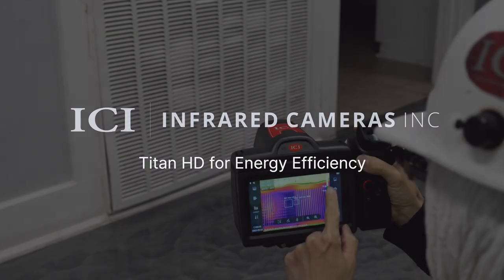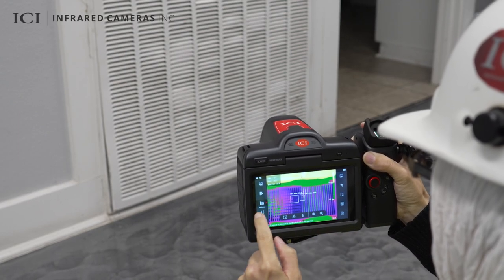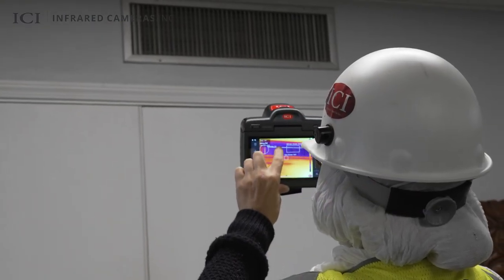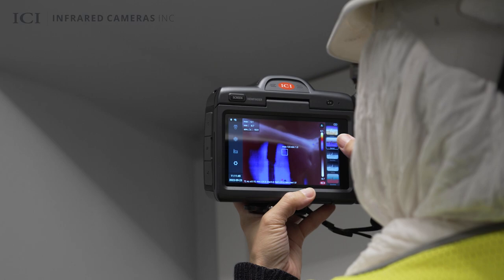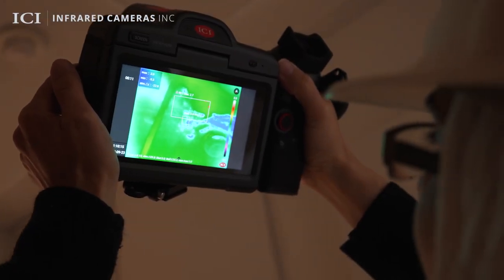The Titan HD is a high-resolution thermal imaging camera designed to help users visualize and troubleshoot heating and cooling equipment and systems, as well as building envelopes to improve efficiency and reduce energy costs. The Titan HD assists users in locating missing, damaged, or inadequate insulation, unbalanced loads, or moisture intrusion.